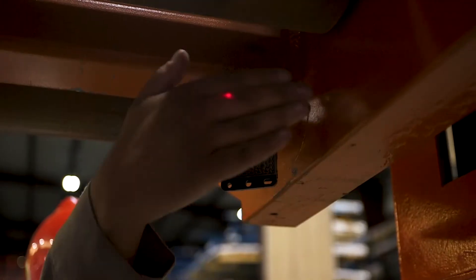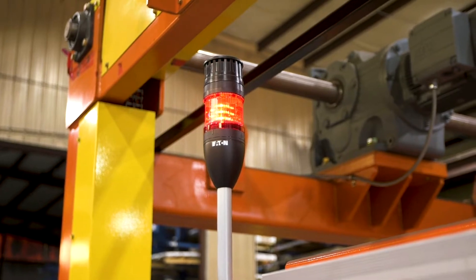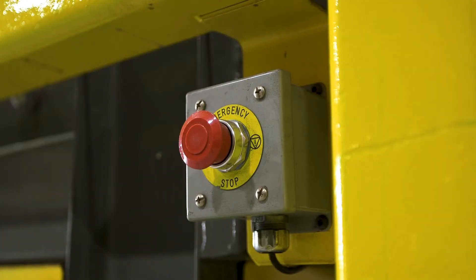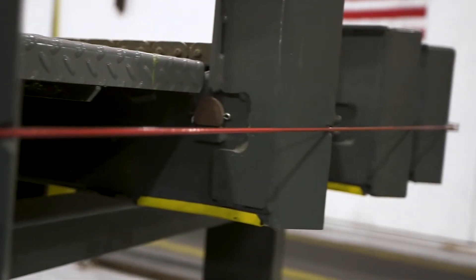Photosensors prevent the machine from contacting or striking the material. Emergency stop circuit, safety pull cords, and two-hand control ensure operator safety.